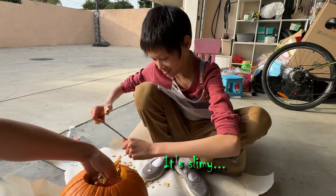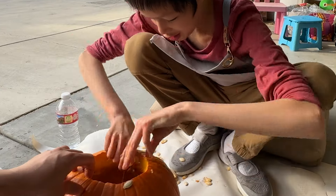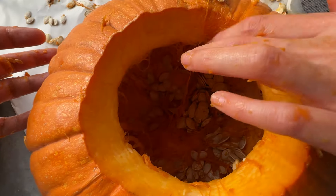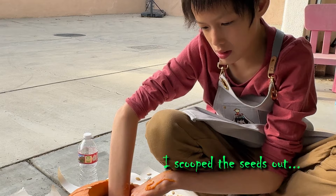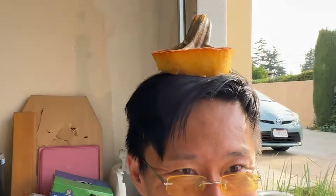Ah, inside me. Ew, there's more. There are more seeds. I can get these seeds out. Mm-hmm, there's still more. Raina, look. A hat. Bruh.